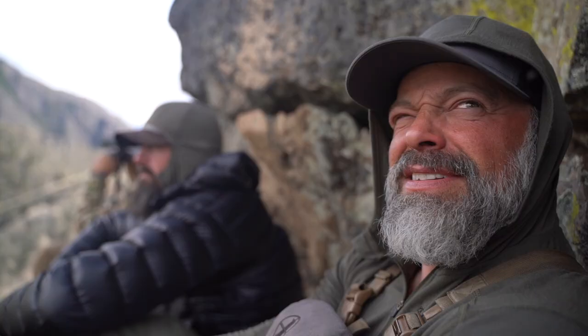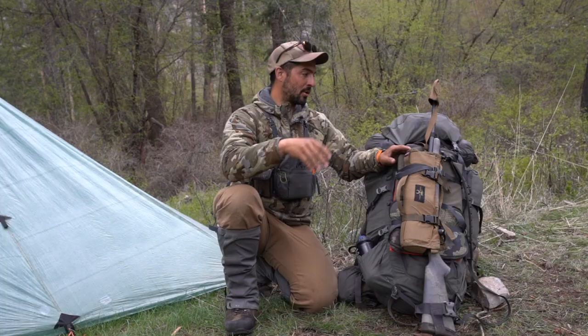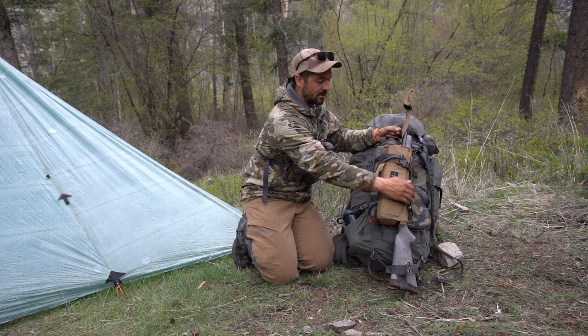You guys should be looking forward to that hunt because we have some epic footage. No more talking, let's start taking this backpack apart. First of all, we have been hunting with rifles on this hunt, so this is the rifle that I have been using.